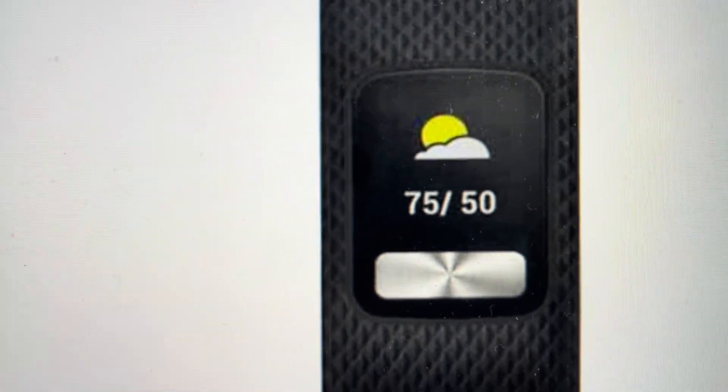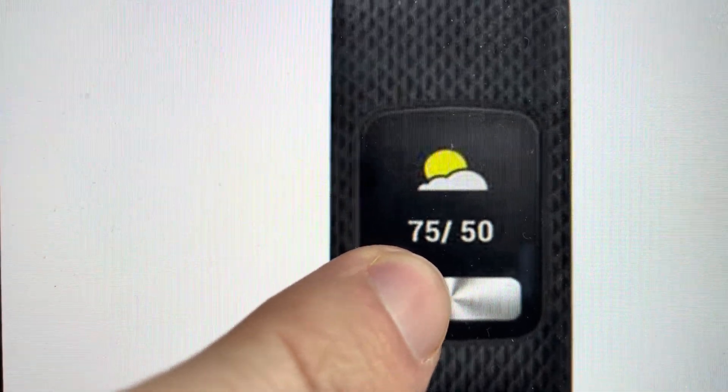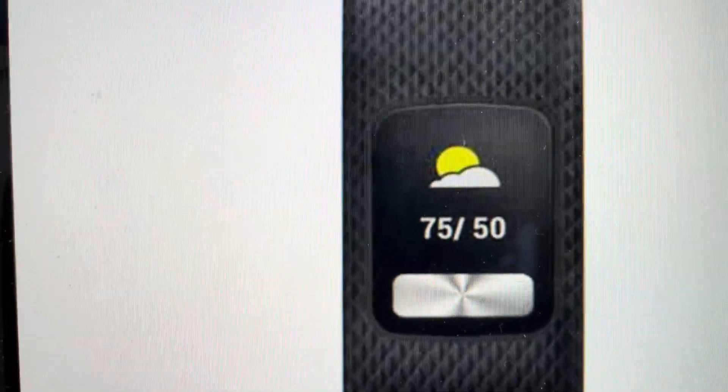Once the I for information shows up on the screen, we can press and hold this button here until it opens up the information menu — an information screen with a little bit of information about the watch.